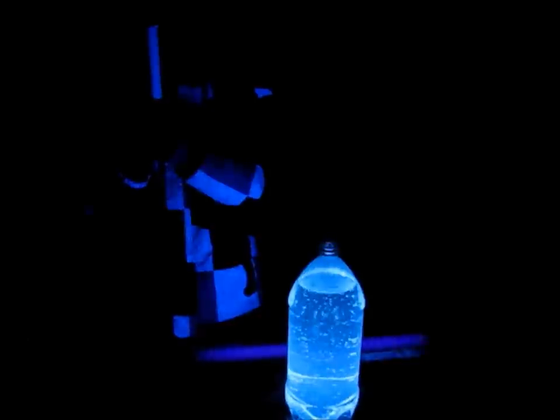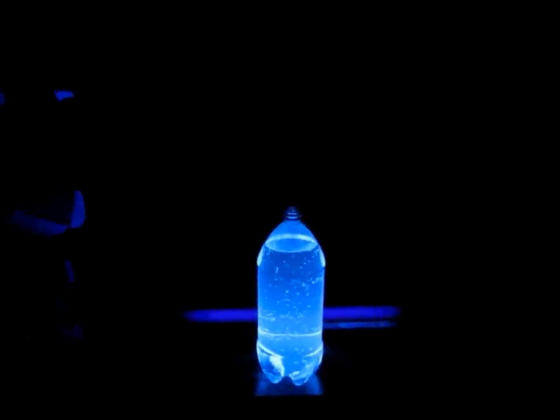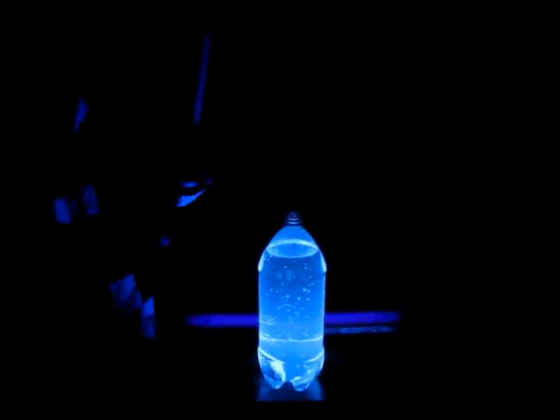I put a full roll of Mentos into my paper tube. I'm going to hold the paper tube over the bottle. I release the Mentos — let's see what happens!